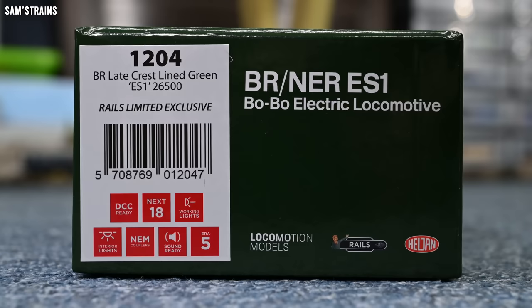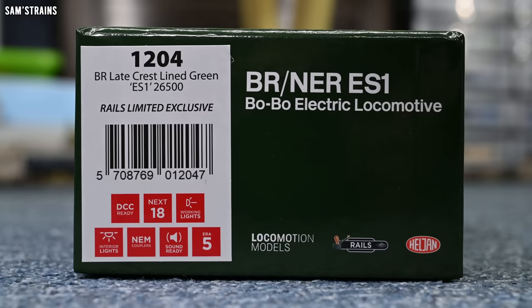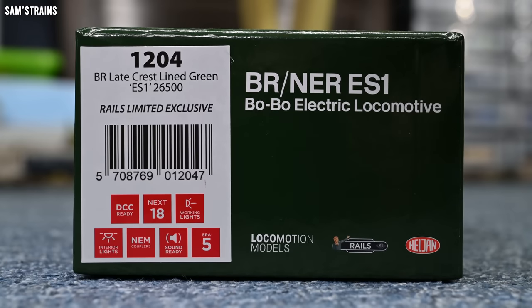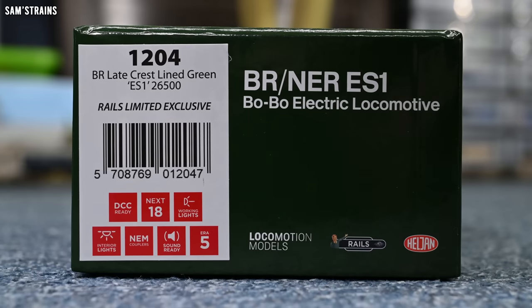It's the BR Lakecrest lined green ES1 number 26500, Rails limited exclusive. We've got some stats here: it's DCC ready with a Next 18 pin decoder socket, working lights, interior lights, NEM couplings, and sound ready — presumably that means a speaker or speakers are fitted — and it is Era 5.